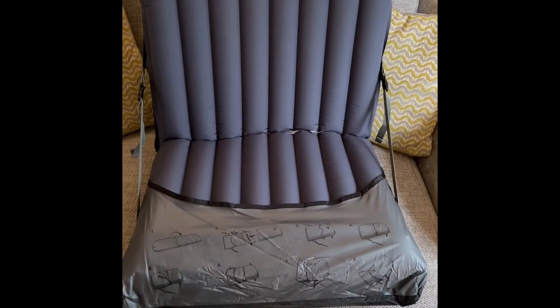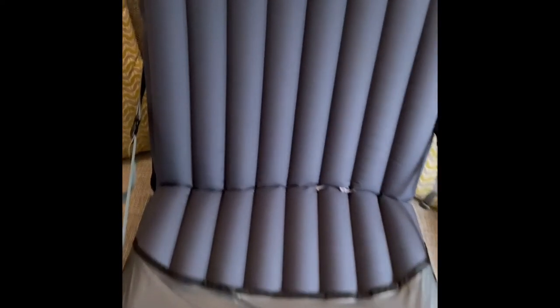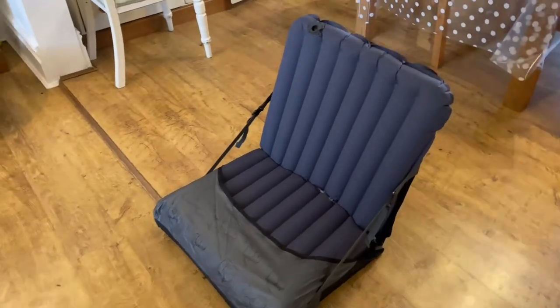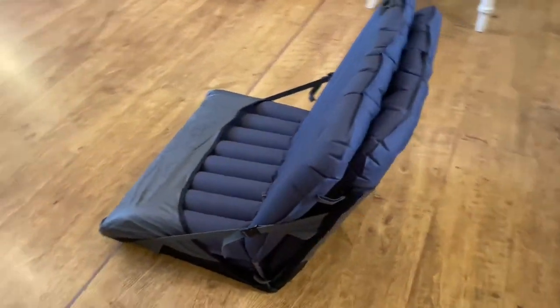I've got my Montane equipment sleeping mat in my Sea to Summit air chair. It's a little bit tight at the moment, so just a little bit of air out — and that should do the trick. This is the finished air chair. I've got my Montane equipment sleeping mat on the Sea to Summit air chair.